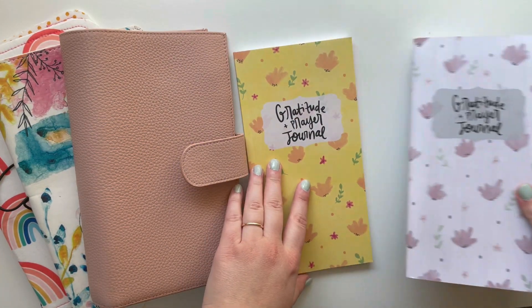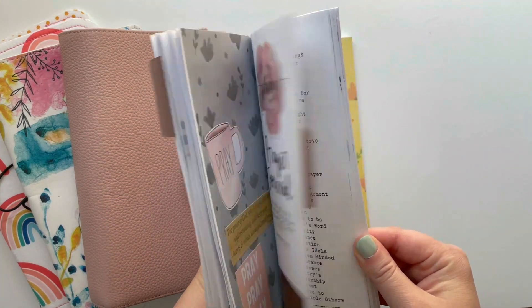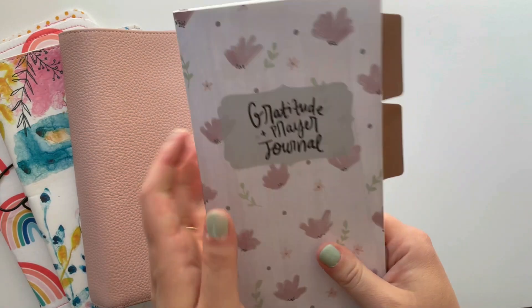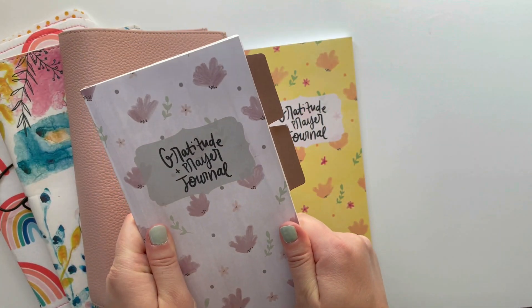I have recently finished my Spring — it was kind of late winter, spring, start of summer — journal. And I do have a full flip-through of this that I'll link down below too.